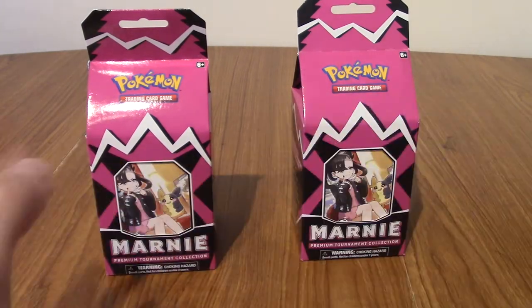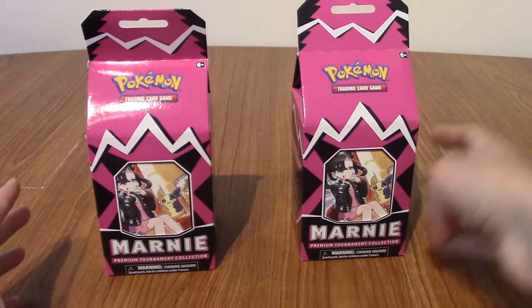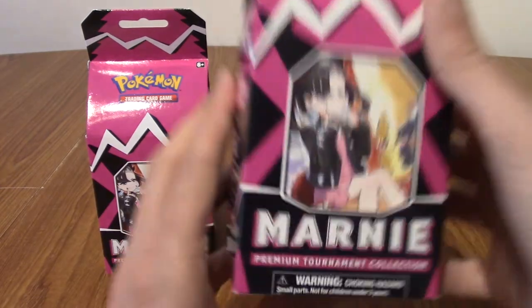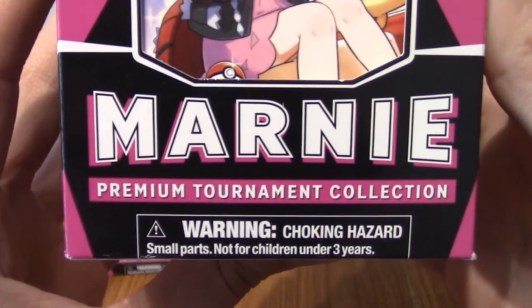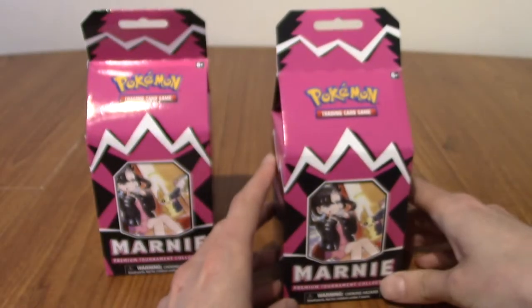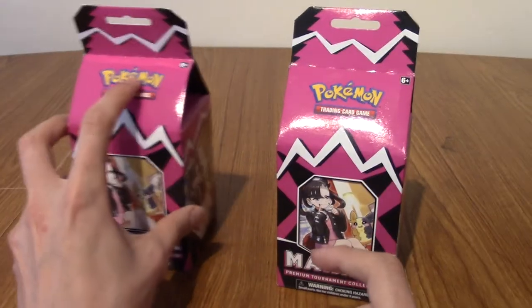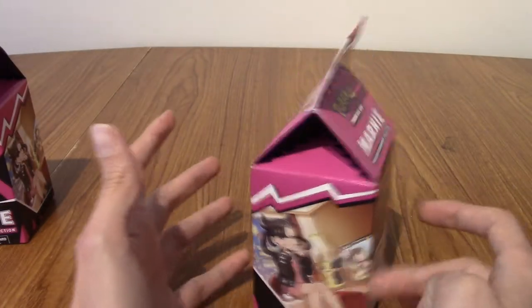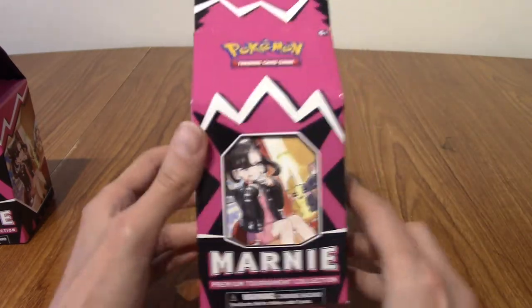We could have just not done any of that, to be fair. In front of us, if you know about the product, you'll realise why this is such a hype video. For those who don't know, this is the Marnie Premium Tournament Collection. I've been calling it the Premium Gym Collection. These came out quite recently and they sold out immediately. So we're going to take a look at this box first, open it up, and then we're doing a pack battle — stay tuned for that.